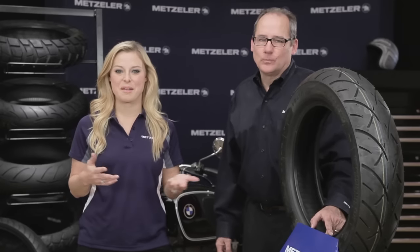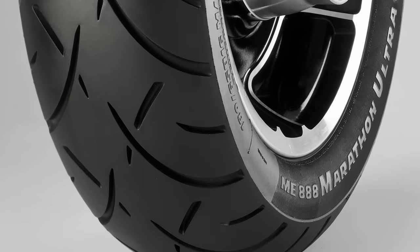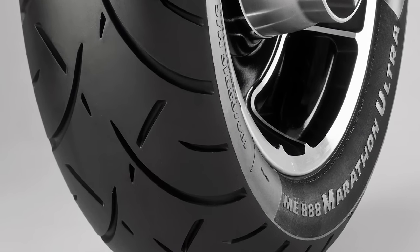Hi everyone, and welcome to the Metzler North American headquarters here in Rome, Georgia. I'm Christy Lee, and joining me is product manager Jeff Johnston. We're here today to talk about a new introduction to the Metzler brand family: the Marathon Ultra ME888, the 888 tire.